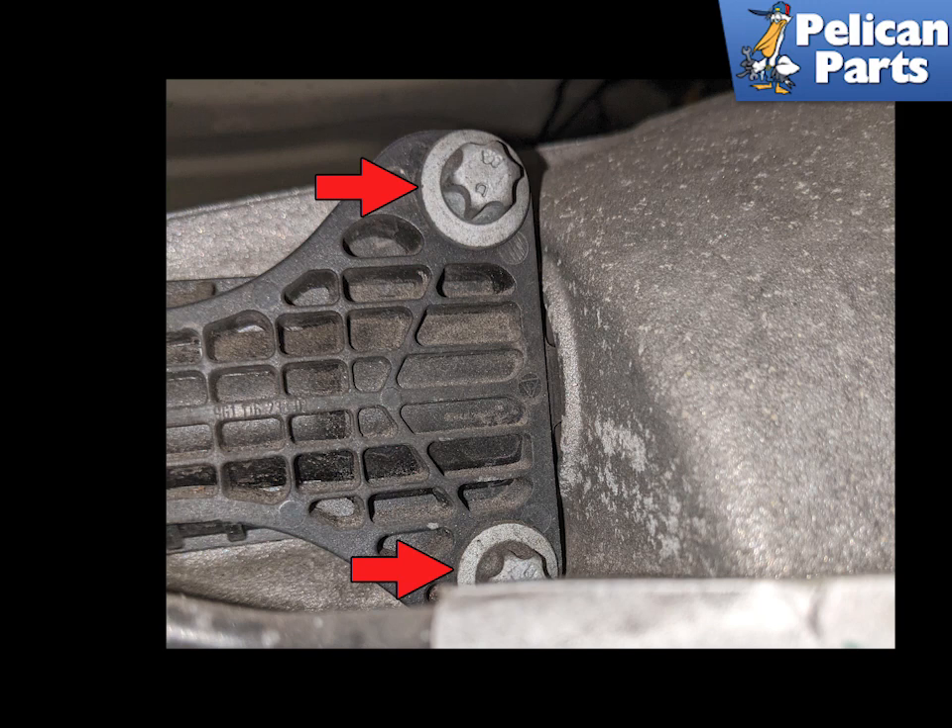Remove the two E12 Torque Bolts, red arrows. You will need a series of extensions and a quarter inch drive. You can see how the rubber covered arm sits inside of the bell housing.